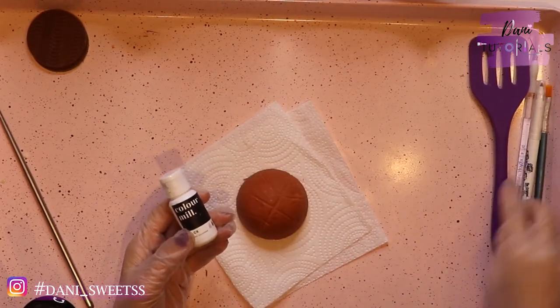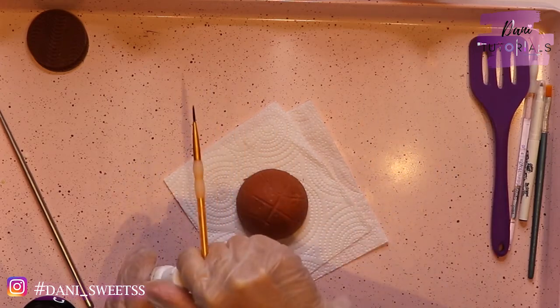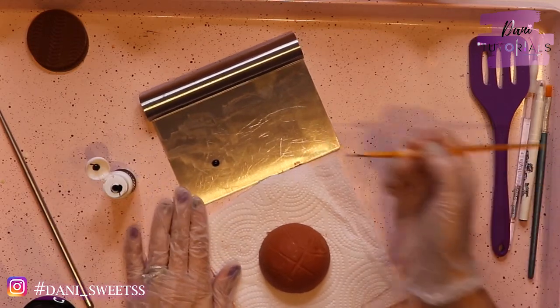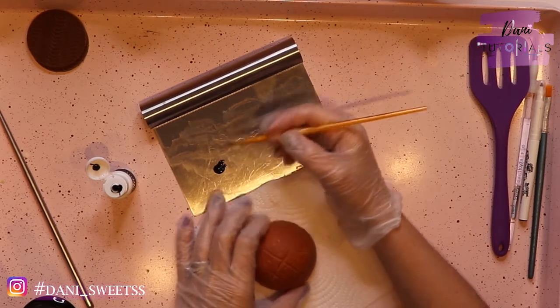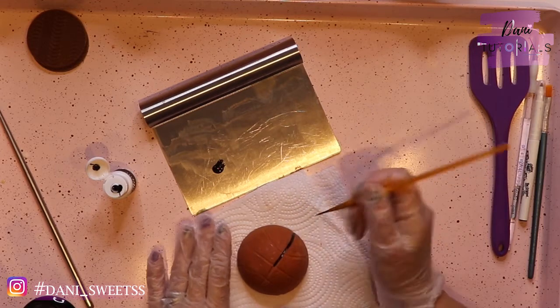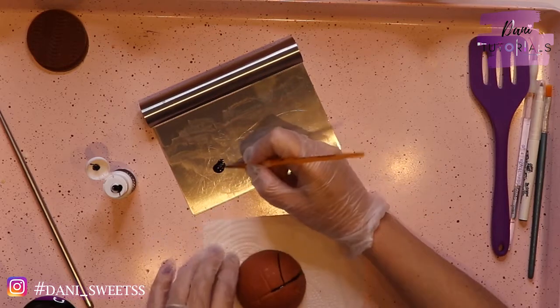I'm using Color Mill edible color — I like the pigmentation, how easy it is, and it feels just like paint, so right up my alley. I'm going to use a brush that's synthetic — not hair or anything like that — because it's easier for chocolate, and then I'm gonna go over very gently to try to stay on the lines.